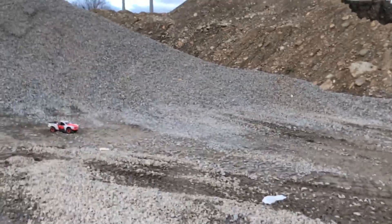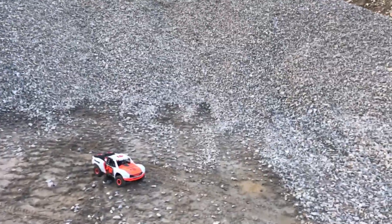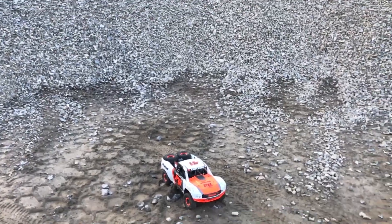Hey, dudes and dudettes. If you do plan on getting this truck, it comes all the way soft. And from experience, I put them down about a quarter inch — all the springs. And it rides better.